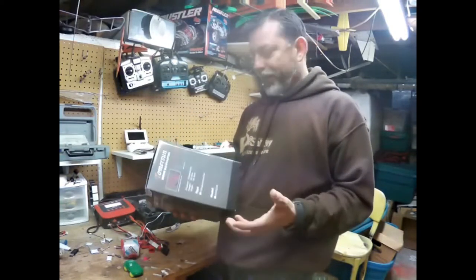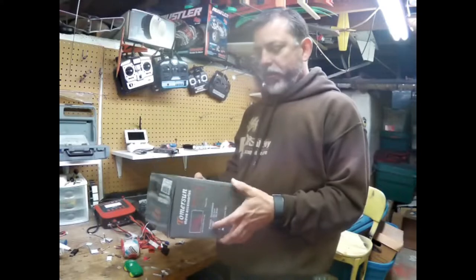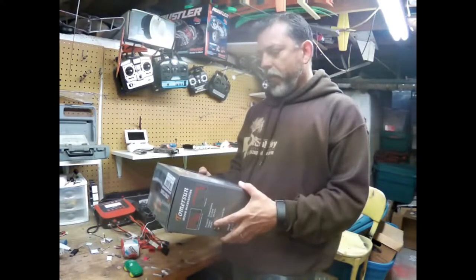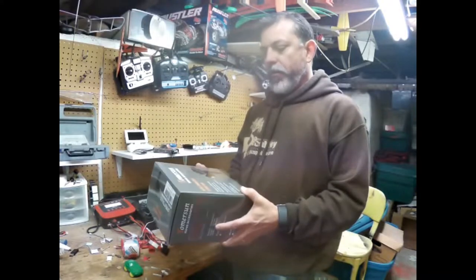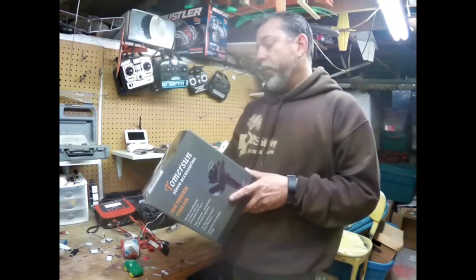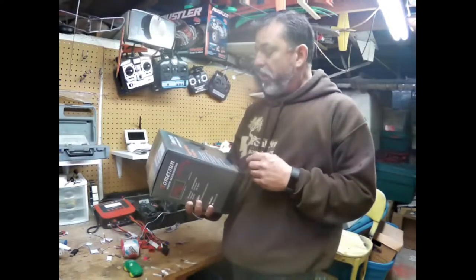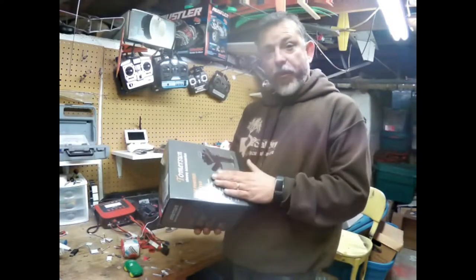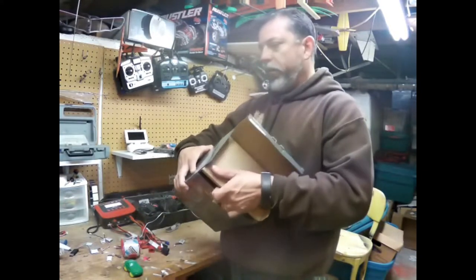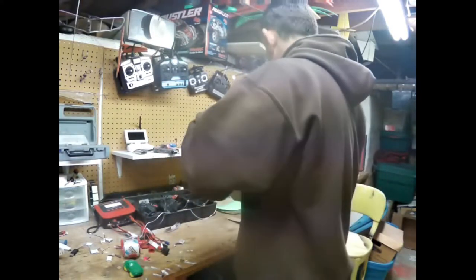I looked at Bass Pro Shop — 150 bucks. I've seen more of these; I'm sure they've been around a long time but just couldn't find them. They seem a lot more available today. So I went online — not Amazon — I went to a place called Tomerson. I heard some reviews on it and it was only 30 bucks instead of 100 or 150.